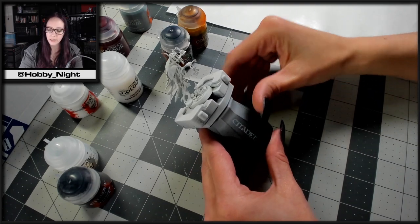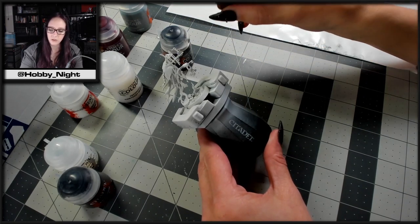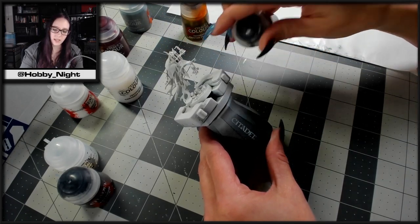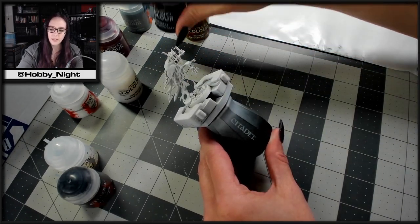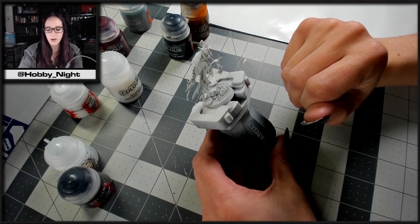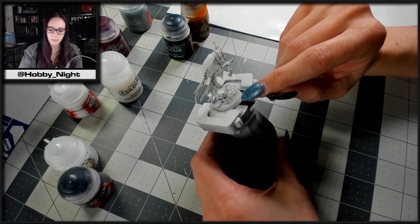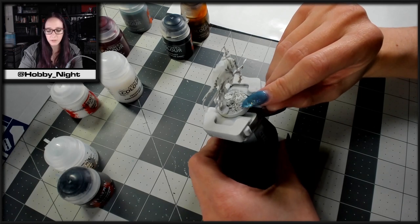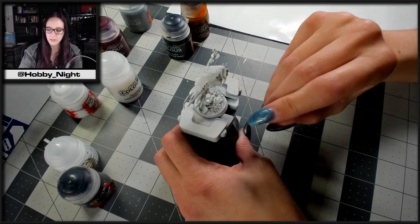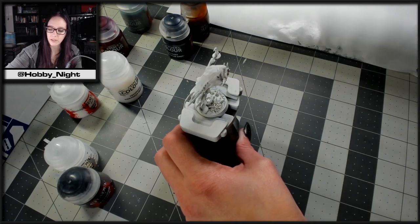For the other bits, we're going to do the keys, the candle holder, and his mask in Nazdreg Yellow. Then we're going to do the chains and chain mail in Basilicanum Gray. We're going to put some Space Wolf Blue on the bottom along with a little bit of Skeleton Horde for the bone. There are also some tiny roses and a little vine, so I've got some Warp Lightning and Blood Angels Red for that, just to give it a nice pop.